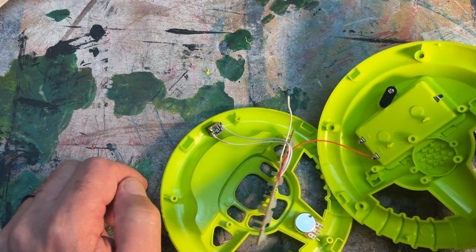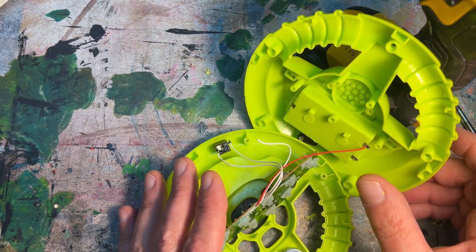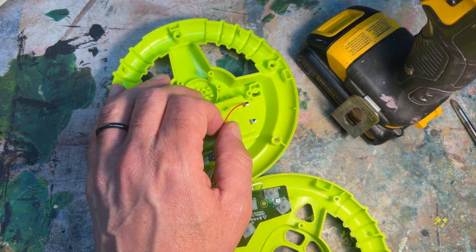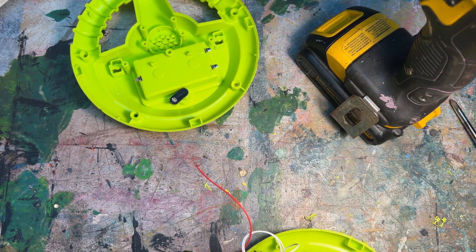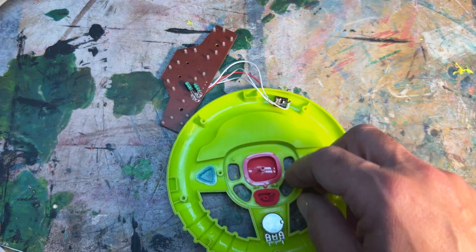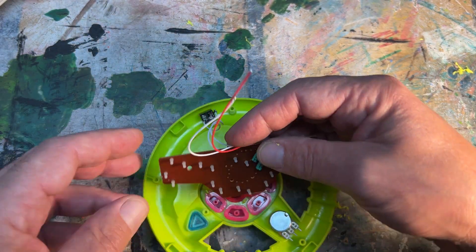Sometimes it's just difficult to maneuver the two pieces of the toy when adding your components and doing your work. Eventually I realized that it's a lot easier if I just disconnect the positive connection to the battery terminal and hook it back up after I've completed my modifications. Sometimes you just have to try a few methods to figure out what's going to work best, and it's often different for each situation. Before I can reattach the circuit board, I need to put back the eight plastic buttons that activate the samples. Now I can reattach the circuit board with the original screws.